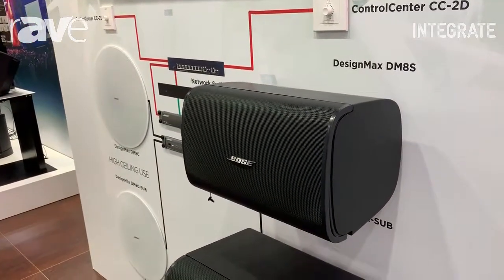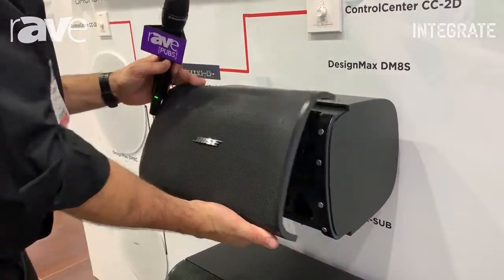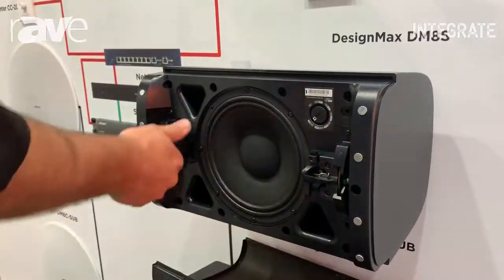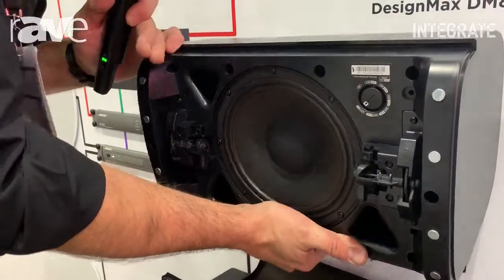The interesting things we have to offer with the DesignMax range include a removable grille, which is held on through torque and through magnetics, and an enclosed wall-mount system which uses thumb toggles to set the tilt.